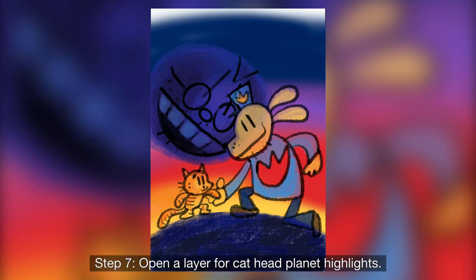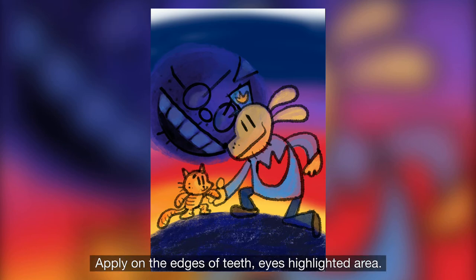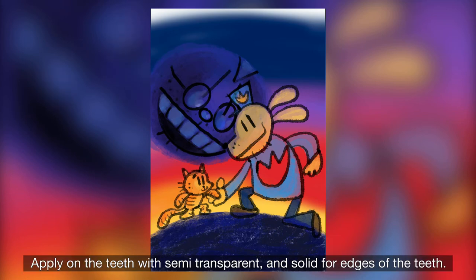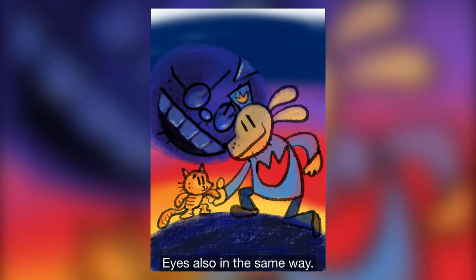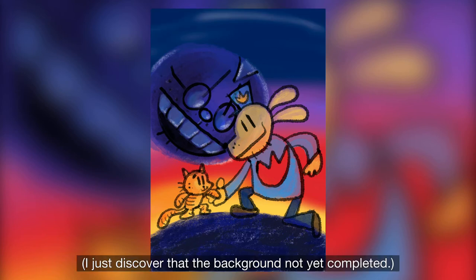Step 7 — open the layer again for cat hat palette highlights. Use white in dry pastel; it gives a chocolate-like texture. Apply on the edges of teeth, eyes, and highlighter area. Apply on the teeth with semi-transparent, but at the gap with very solid. Eyes also in the same way. Apply a little at the edge of the palette, but not all the complete circles.